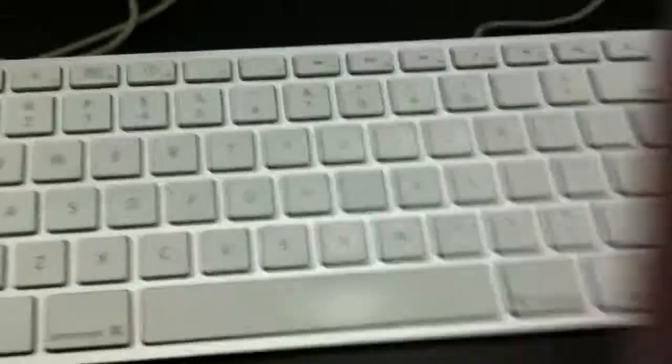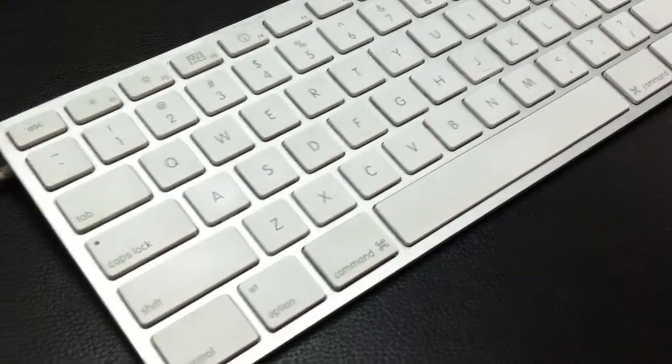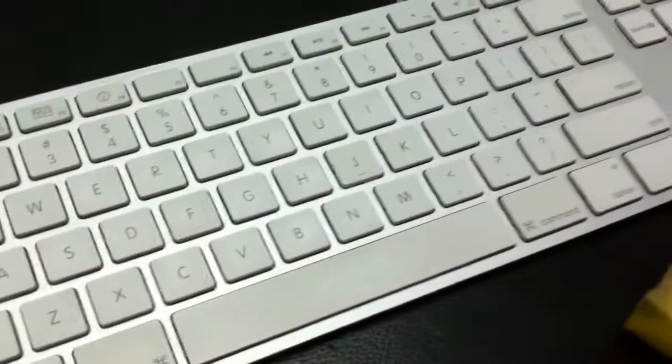Now I have a very clean keyboard, as you can see there. Thank you for watching. Bye.